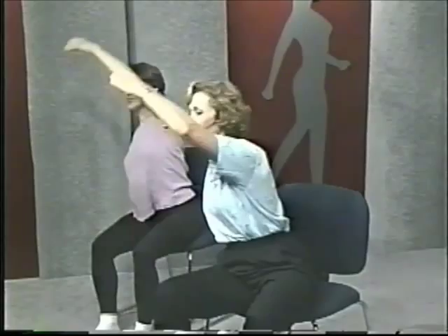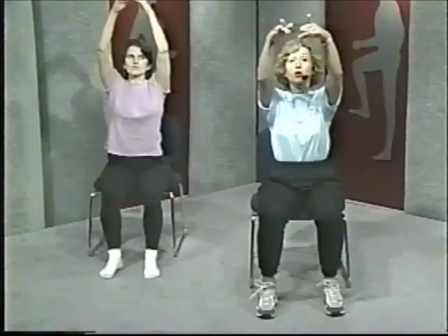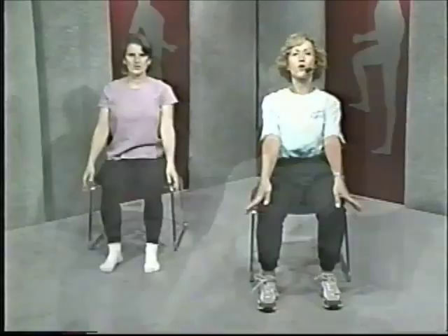We're going to take the hands forward and open up, then bring them back down again and open low. This part of the exercise is working the upper back and shoulders. We stay up nice and tall, not slumping. And down. Once more — up and back down.